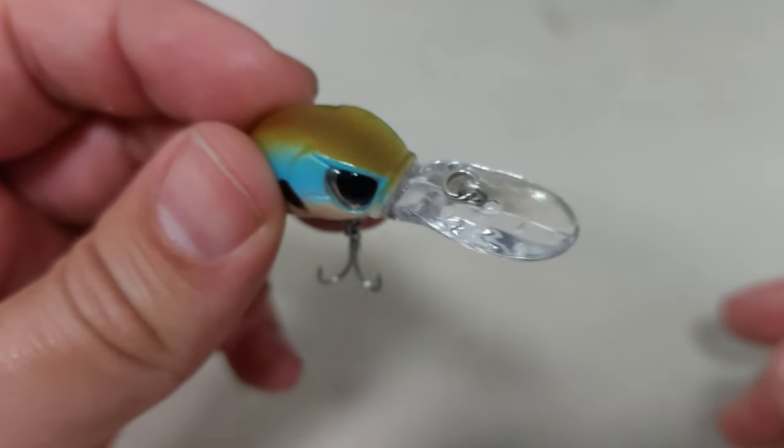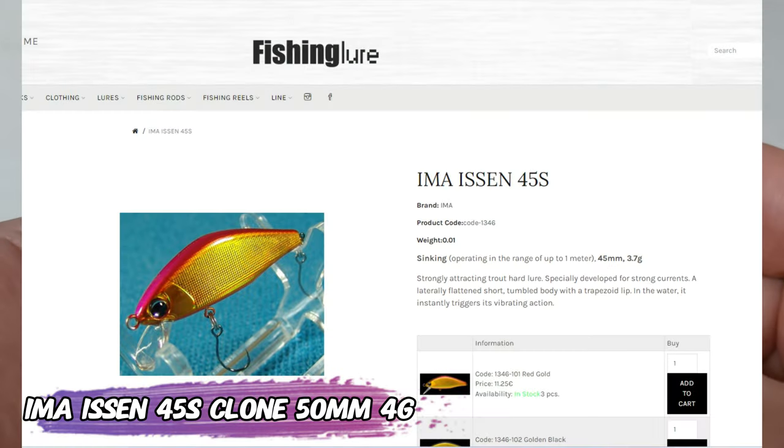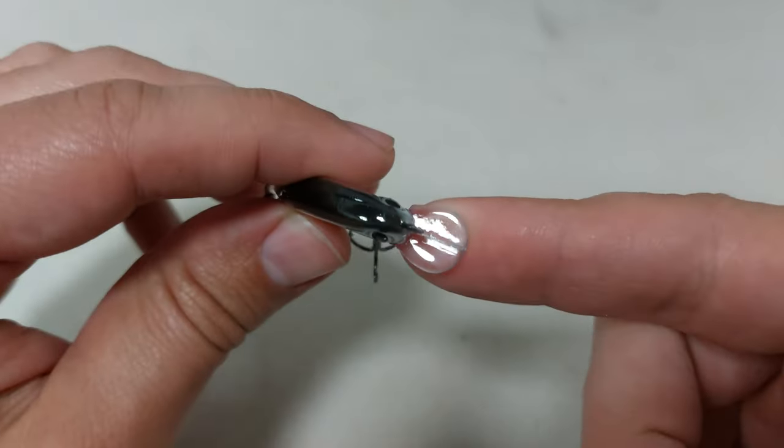The original one has 7 grams, it's a floating crankbait, and overall it has an angry design going on. We also have the IMA Issen 45S clone, but this one is a 50 millimeter, 4 gram lure from AliExpress.